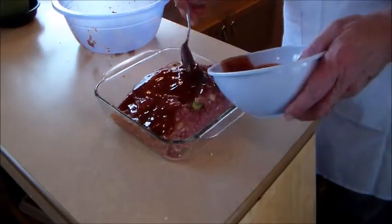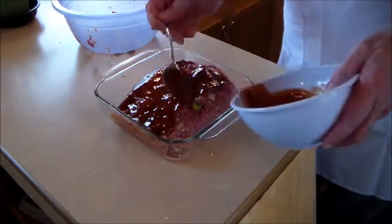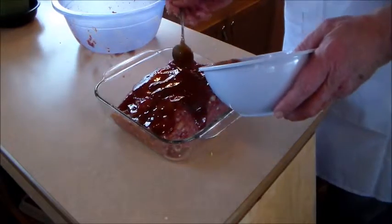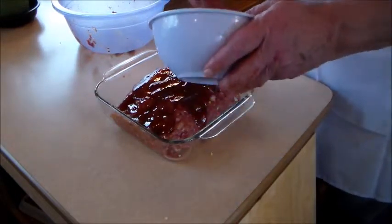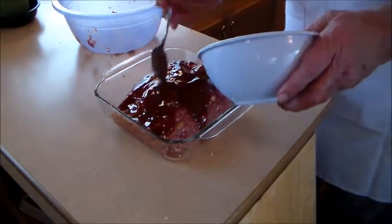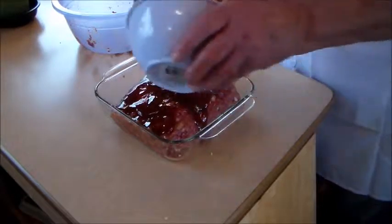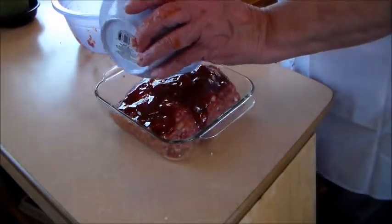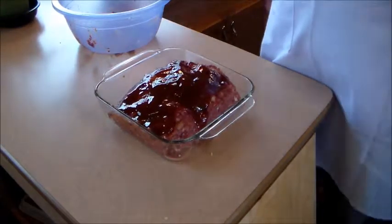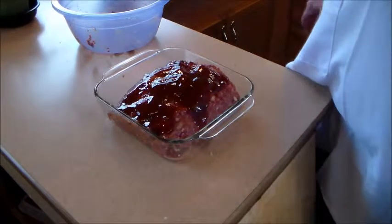We're going to have the oven preheated to about 350 to 375 degrees and let it cook 45 minutes to an hour. I love that stuff. Okay, in the oven she goes and we'll be back when she's done.